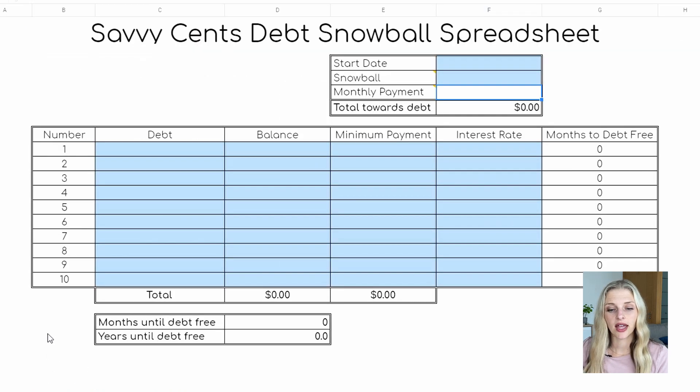The summary tab is where you'll do a lot of your work. A couple of assumptions to note: the blue area is where you'll input all of your information, and this spreadsheet can hold up to 10 debts. The very first step is to figure out when you're going to start paying off your debt.